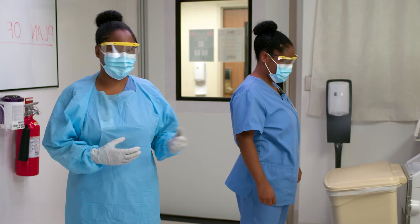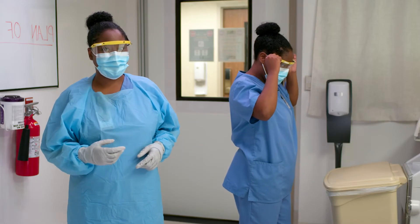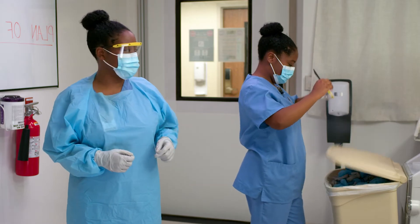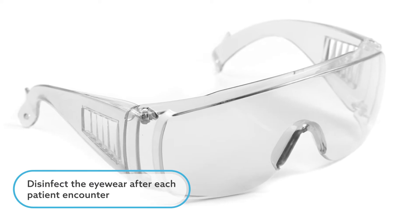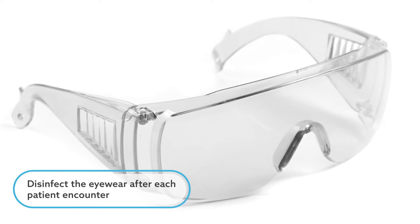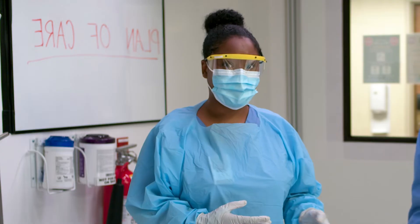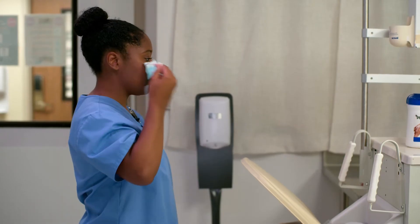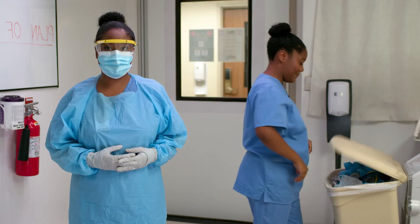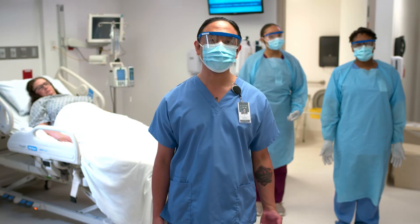Next, if you're wearing single-use eye protection, remove and dispose. If you're using reusable eye protection, disinfect the eyewear after each patient encounter in accordance with the manufacturer's instructions. Last, remove the mask. Grasp the ear loops, lift over the ears, and discard into a waste container. When you're finished, perform hand hygiene.